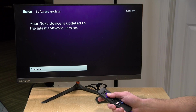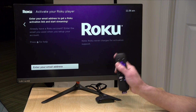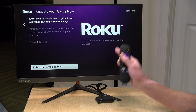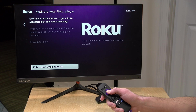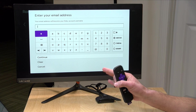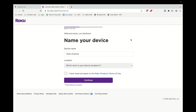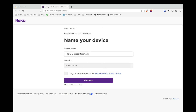We got through that step and the next option is to click continue. What we need to do now is activate our account, and they make this relatively easy because they can email the activation to you so you don't have to type in your password on the remote. We enter an email address and it will email us a link. Once I clicked on the link and was already logged in from creating our account, I was able to name the device and set its location — I'll just call it basement so I can identify it among my Roku devices.